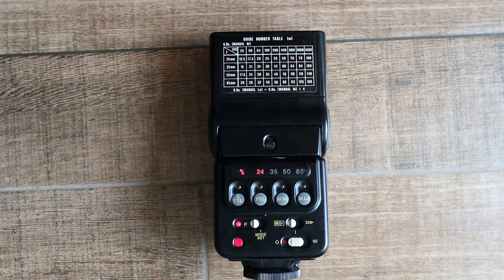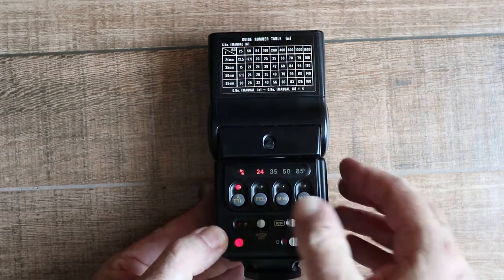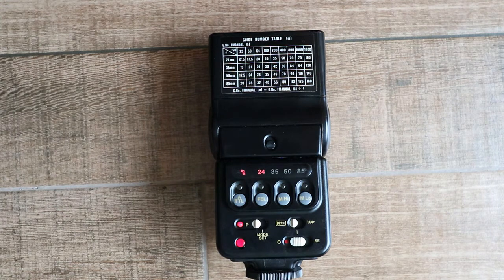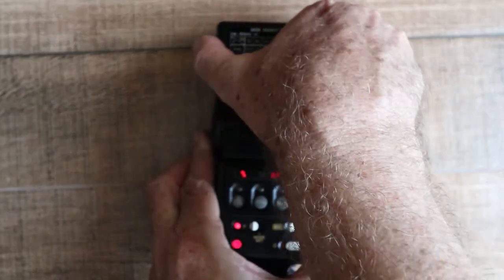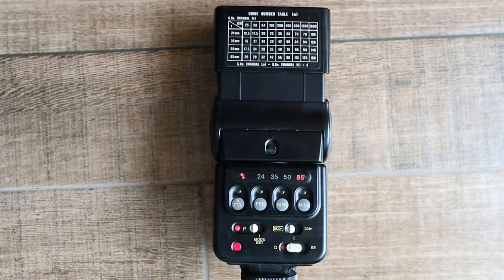The 300TL can be quite complicated to use, but fortunately there's a fully automatic mode. Just put the switch into P mode so the P light illuminates, and regardless of camera settings it will go into automatic mode. Make sure the aperture ring on the lens is set to A, set the zoom to match your lens focal length, and start shooting — everything will be completely automatic.